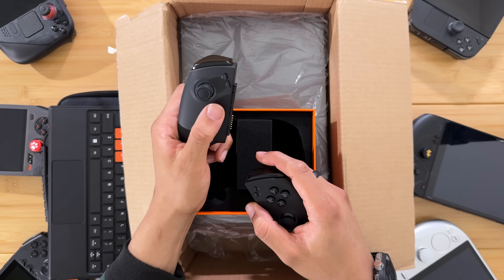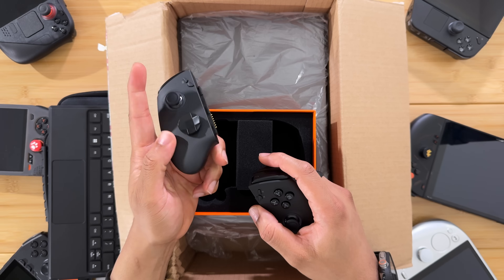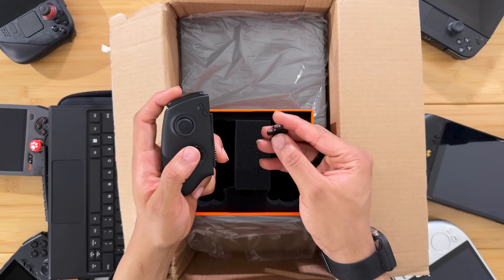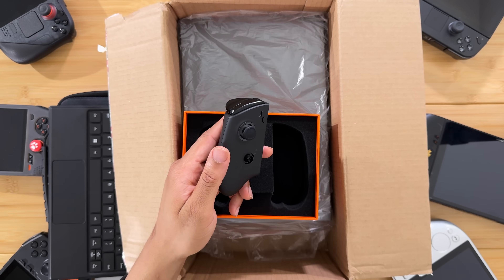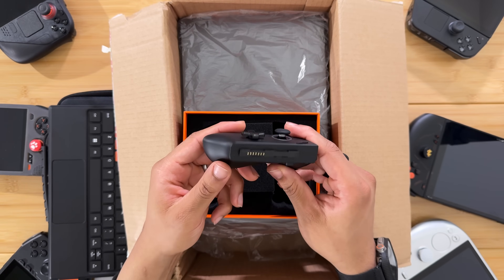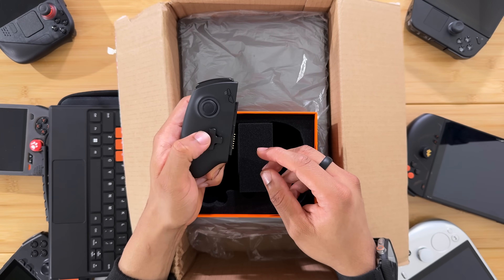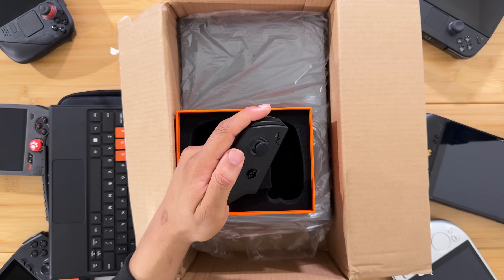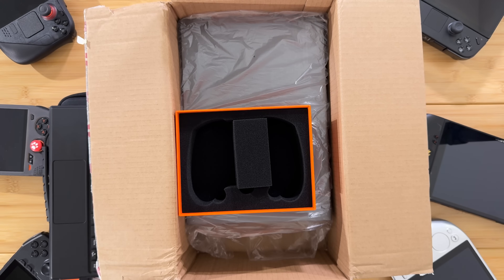Let's check out the D-pad — it's actually pretty clicky, raised up similar to the Xbox Series controller style eight-way D-pad. They did give you a replacement D-pad tip that you can put on fairly easily. So just pull that off and replace it with the normal style one — that clicks into place, still raised up. It feels very clicky but I'm not sure how the diagonals will work with it being raised up. I'll probably stick to the eight-way where you can sort of roll around it.